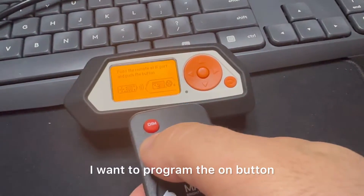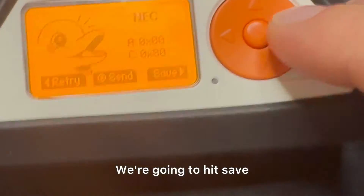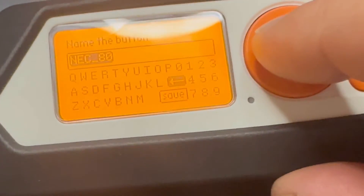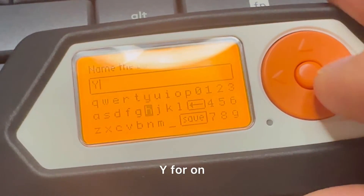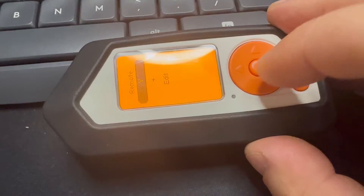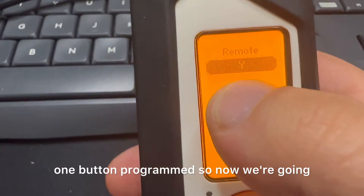I want to program the on button, so I hit the on button. We're going to hit save, and just for purposes I'm going to label this — you can label whatever you want, do something that'll work for you. For now I'm going to label this 'y' for on. Save it. Now this is the remote, so we already have one button programmed.